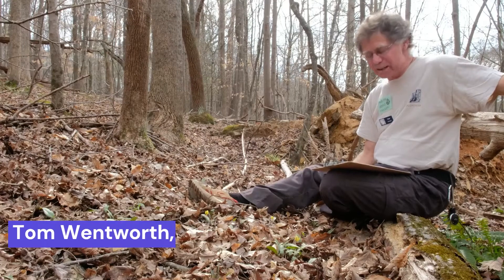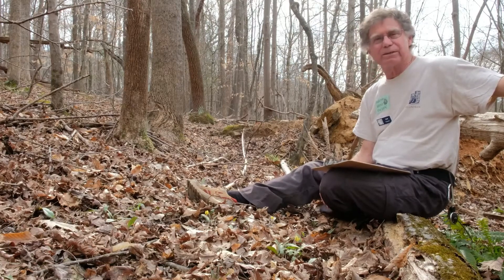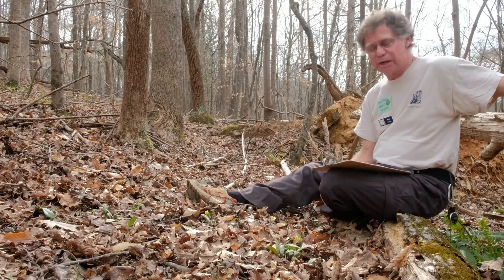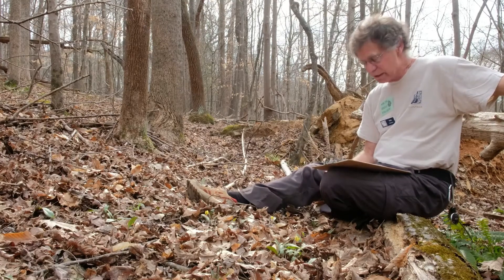Hi, I'm Tom Wentworth and I'm a volunteer with historic Yates Mill County Park. I'm out here today working with my colleagues Laura Ketchum and Sam Ray to produce a series of videos about interesting plants in the park.